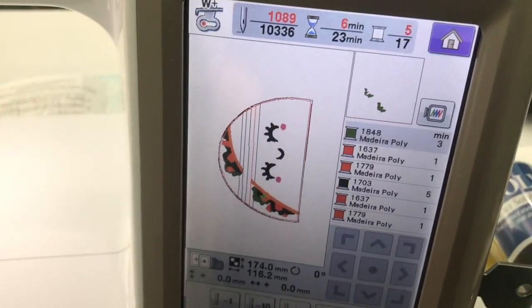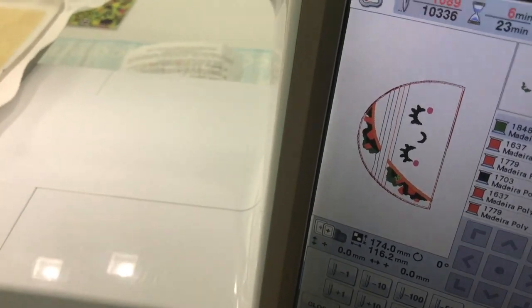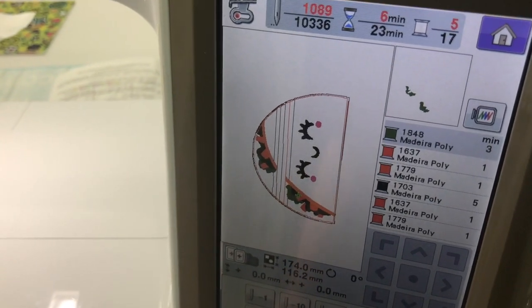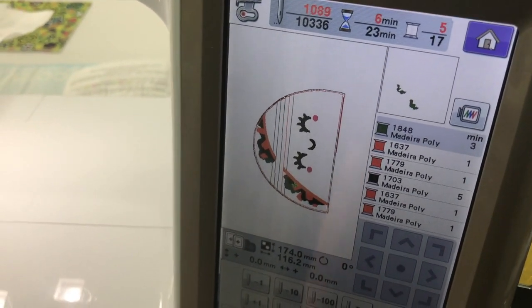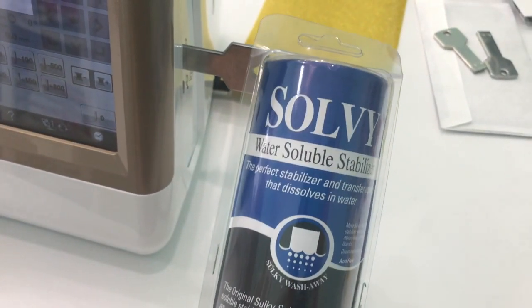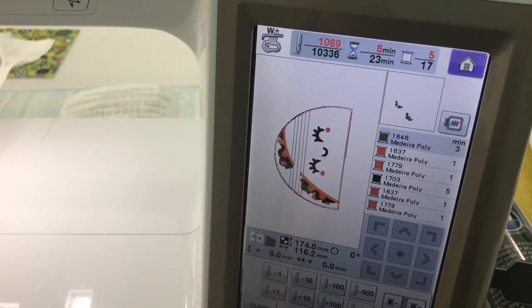Back at the machine with my water stabilizer on, step five is the lettuce. If you have a PE 770, it just looks like a blob on screen so you need to check your design on a computer or stitch map. That's actually why I bought Embrilliant software — so I could see what was coming next. Anyway, I put green thread in for the lettuce.